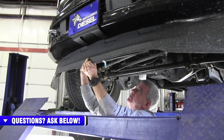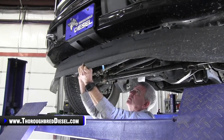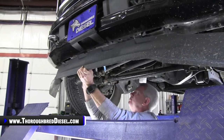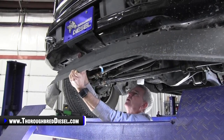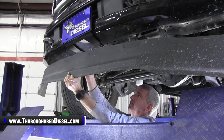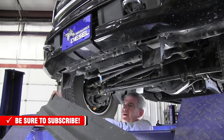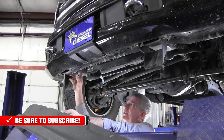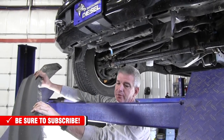Last bolt comes out and the valance pops down. You want to watch the clips for your license plate that just slide into grooves. The bolts that come straight from the bottom come out and the clips stay with the truck. So we'll get this big gaudy thing out of the way.